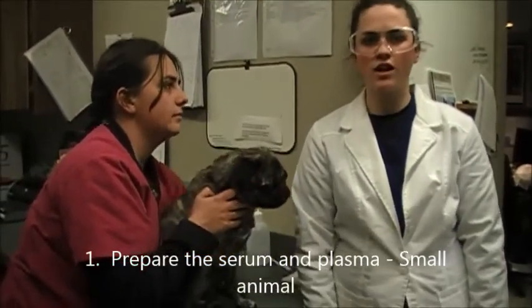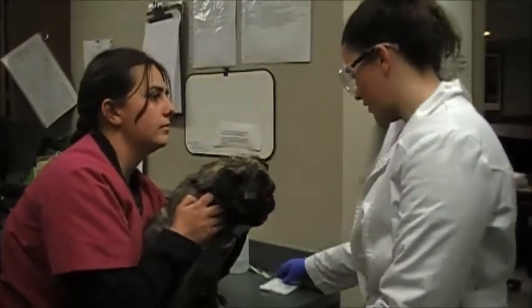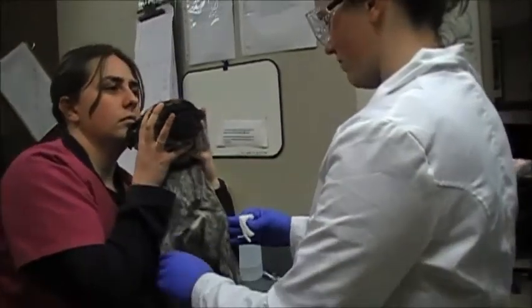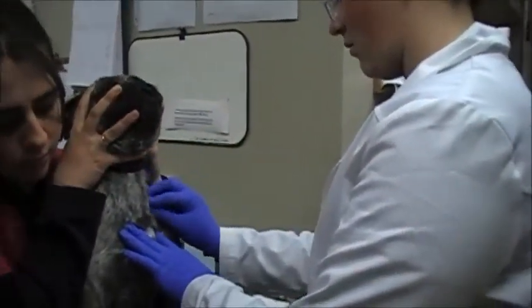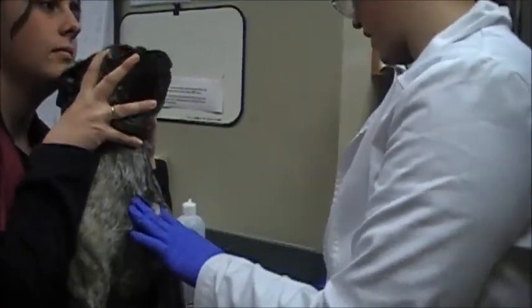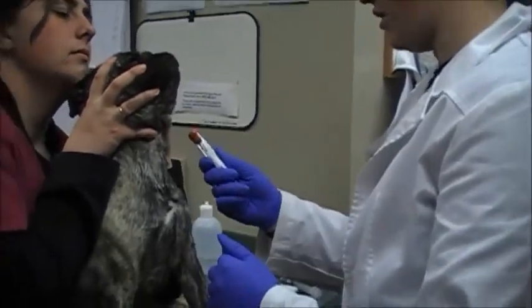I'm getting a blood sample from this patient so I can harvest his serum and plasma for our bullet test. I'm going to draw from the jugular. I'm going to wet the area down with alcohol to see the vein a little better. I've got my purple top tube and my red top tube — these are the two that I need.